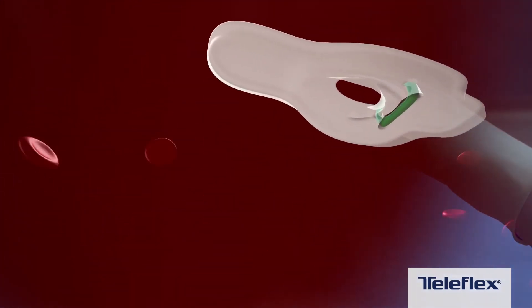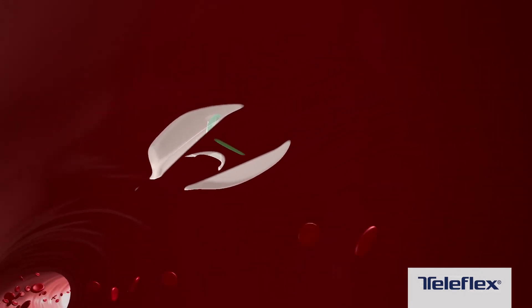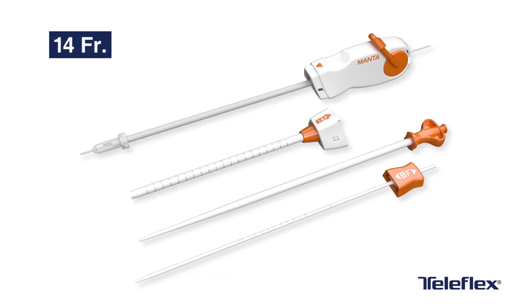The Manta anchor is low profile, non-thrombogenic, and resorbable. The radio-opaque lock remains and is fluoroscopically visible to guide future access 2.5 centimeters above or below the previous site. The Manta device is available in two sizes: 14 French and 18 French.